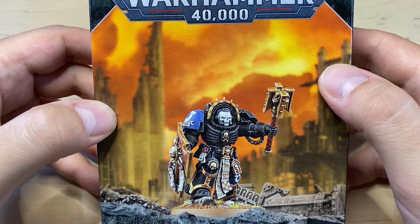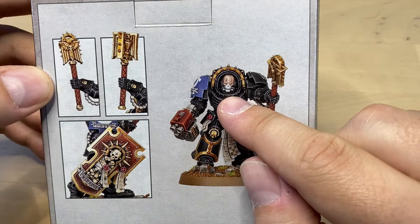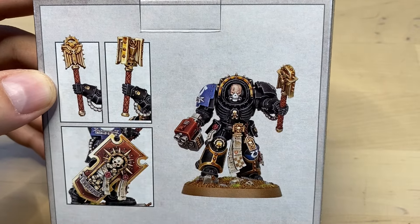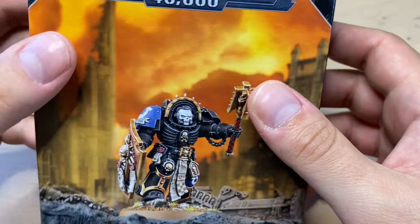He wears a helmet, but on the back there is another head without a helmet. Crozius Arcanum can be built in two different options — he can either wear a shield or a bolter. This set seems to be quite customizable.